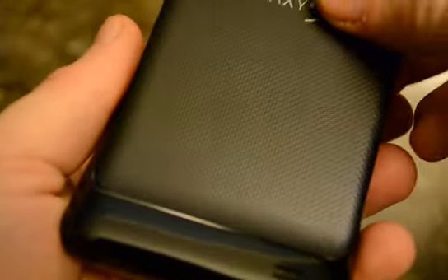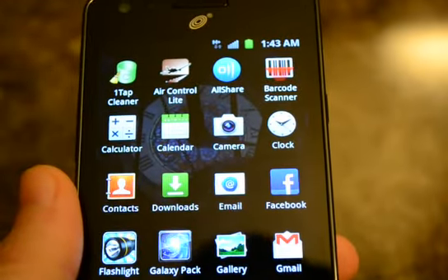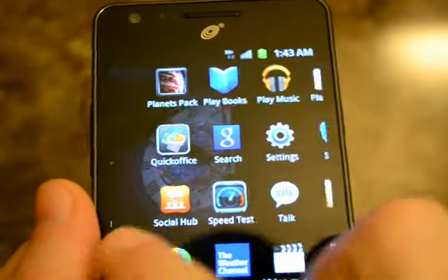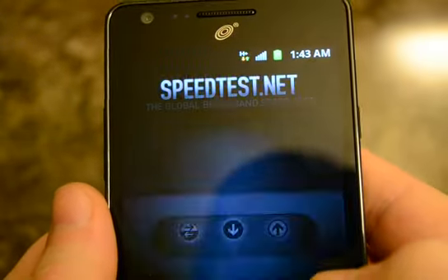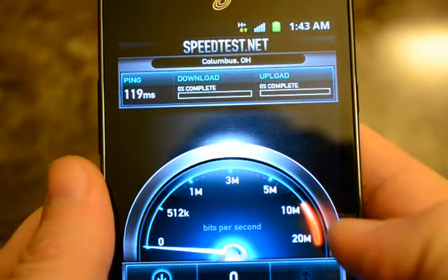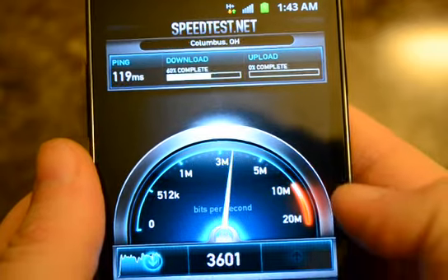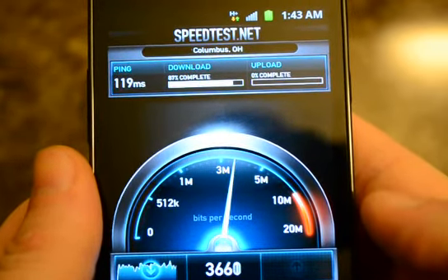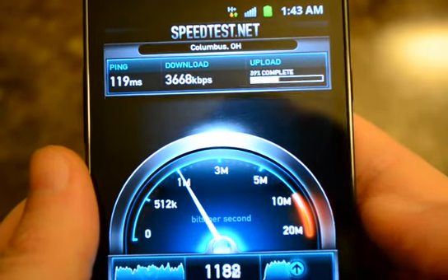We'll do a speed test. The speed of your phone is going to be better if you have full signal. About 3 is typical for download, and 1 is typical for the upload.